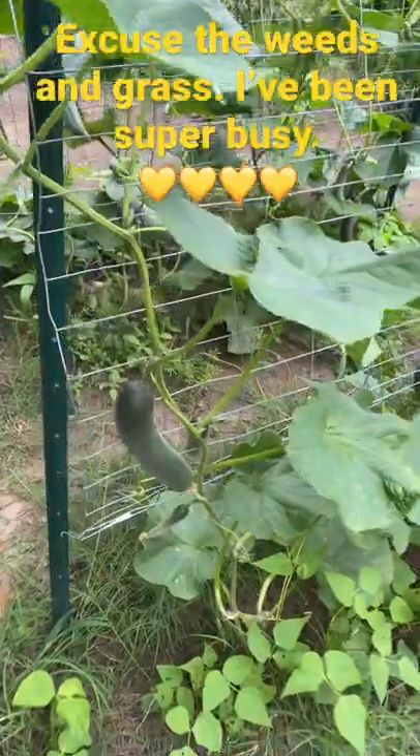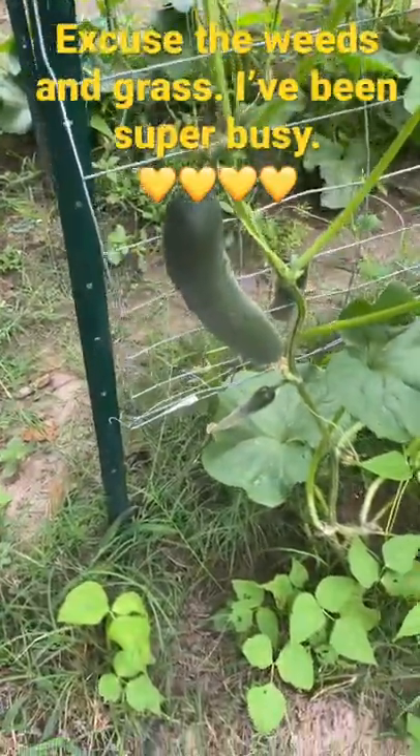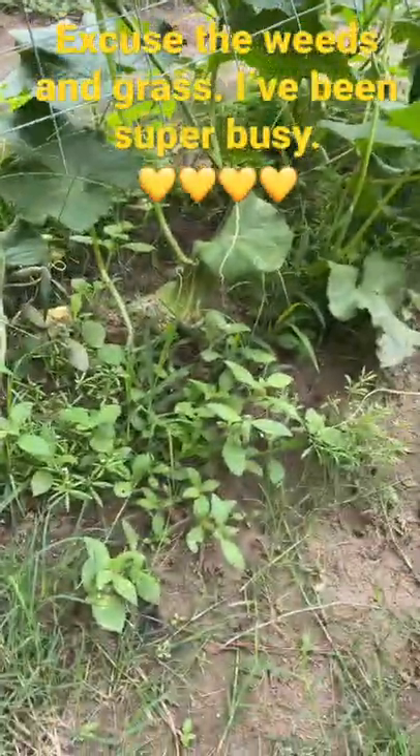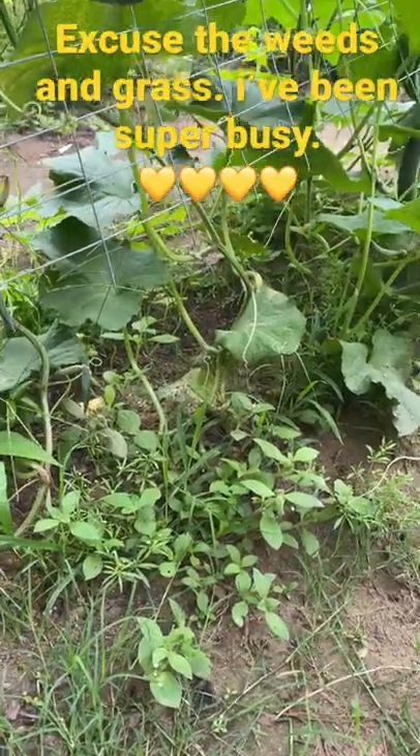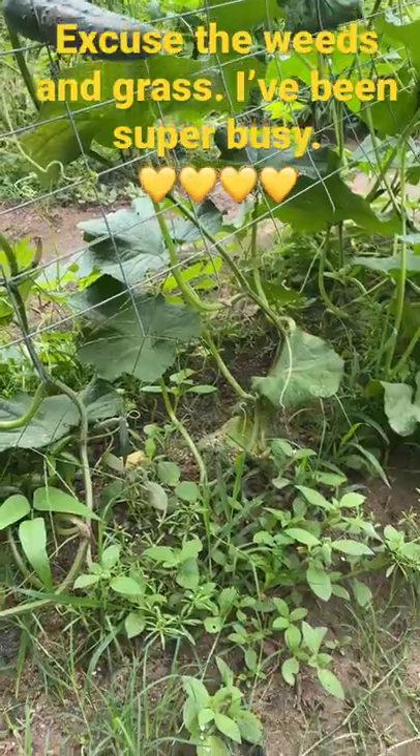So what this does, this helps with aeration. It makes it a lot easier to harvest — you don't have to be on the ground. It also keeps the plants off the ground. With the plants not being on the ground and the aeration, there are a lot of pathogens that live in the ground that can actually contaminate your cucumbers.